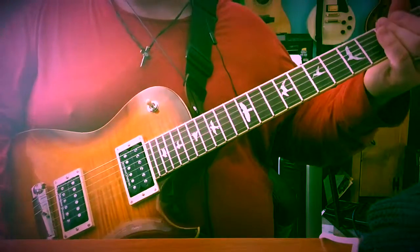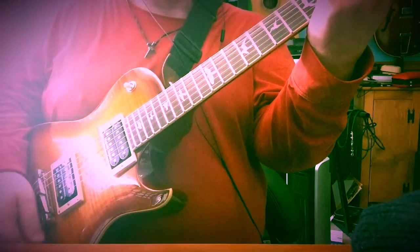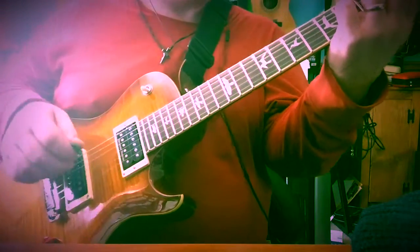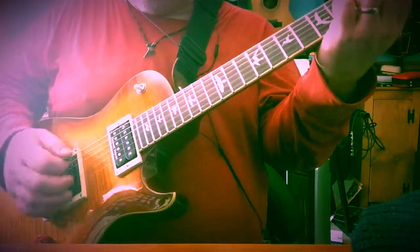Okay, we're going to click off the pedal and get a clean tone. I put a lot of chorus on — I like a nice lush chorus — so I put on the TC Electronic Corona Chorus.